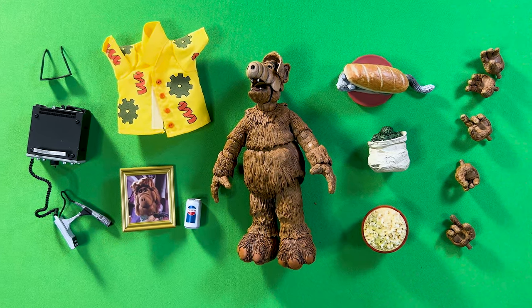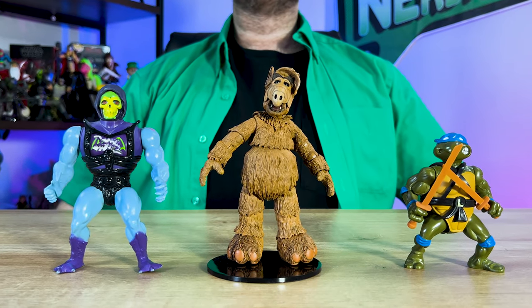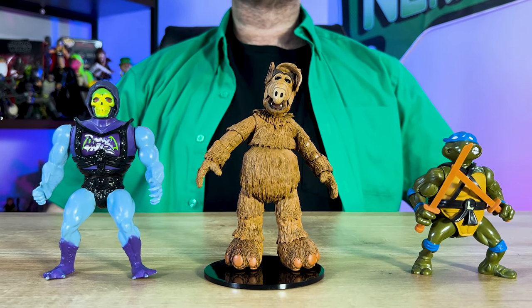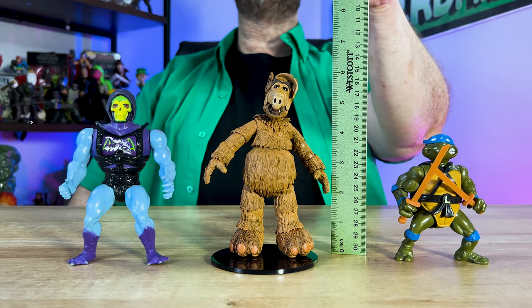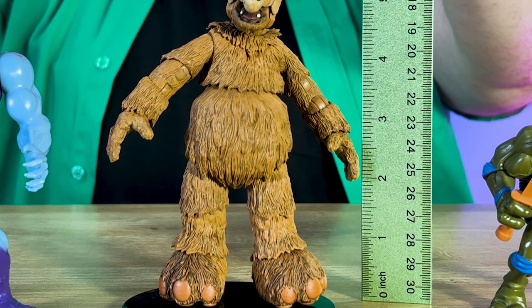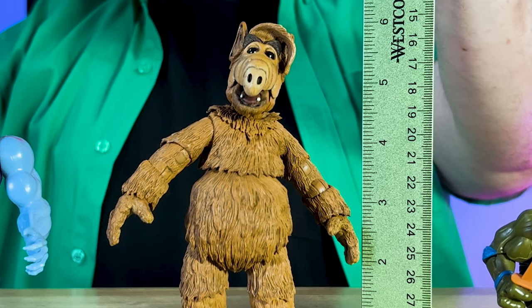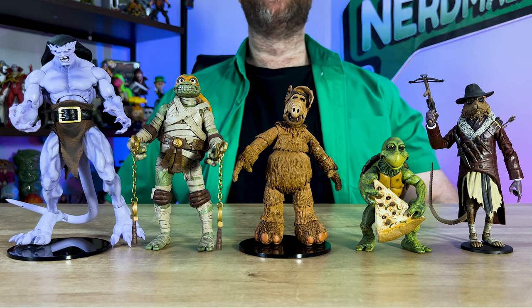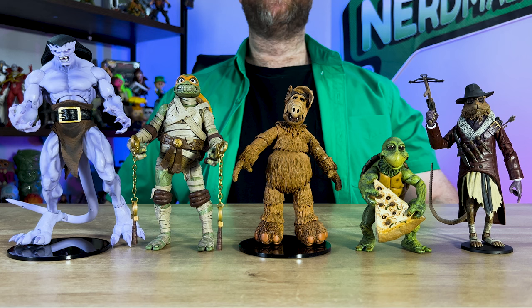Let's check out the size of this ALF action figure. This ultimate action figure is said to be seven inches tall on the NECA website, but putting a ruler to him it looks like ALF is closer to six inches, which makes sense because he's a short alien on the TV show. Here's ALF next to other NECA action figures to give you a sense of his scale should you decide to add him to your collection.